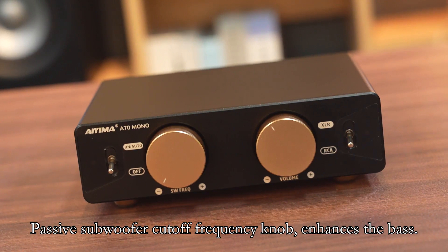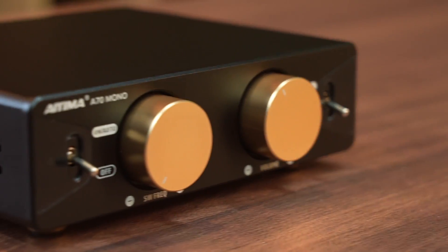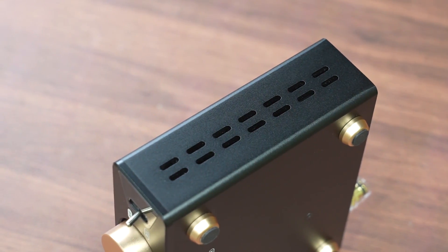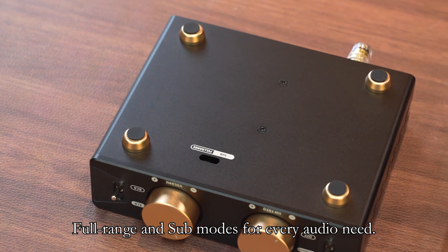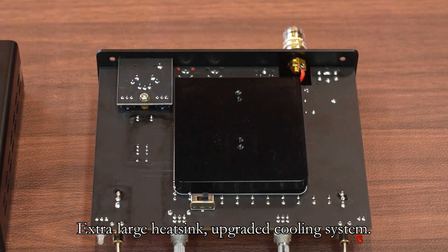The passive subwoofer cutoff frequency knob enhances the bass. Dual side heat vents and an extra-large heat sink provide an upgraded cooling system. Full range and sub modes are available for every audio need.